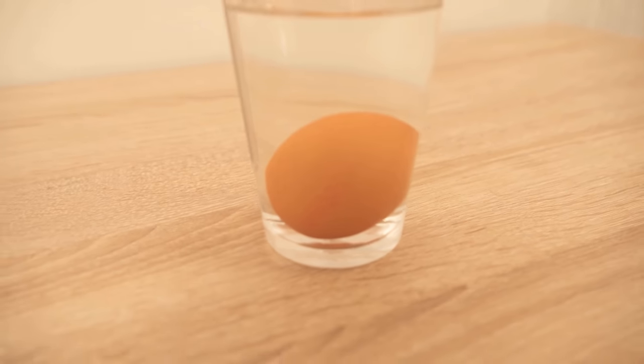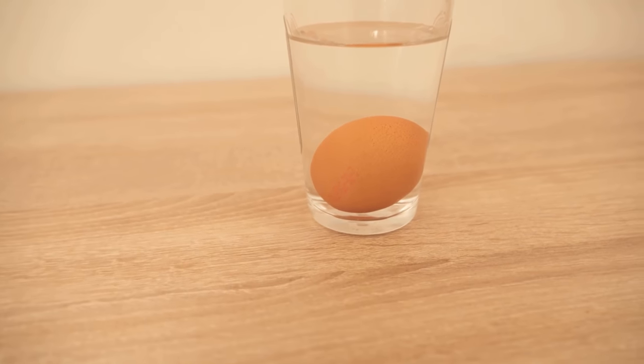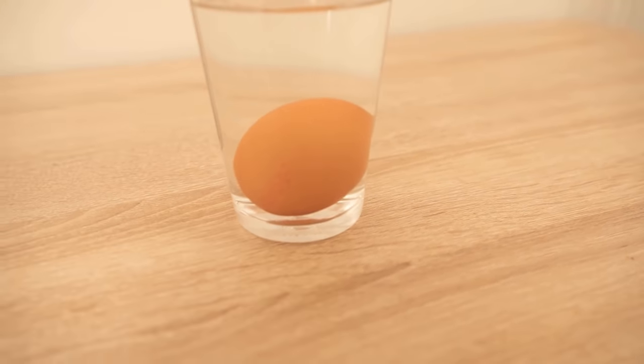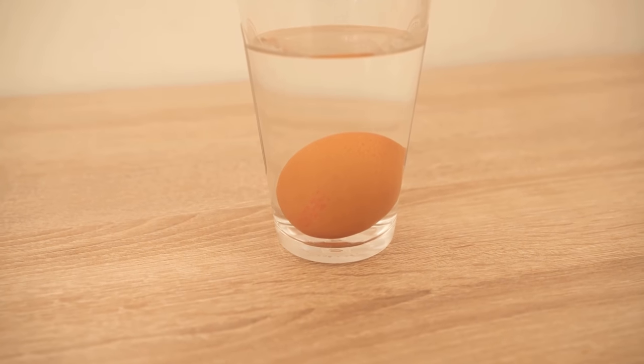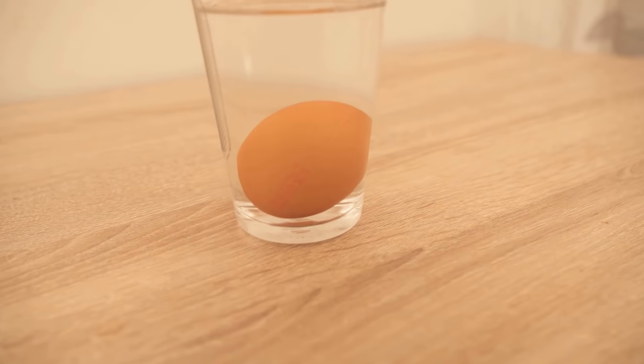The third egg, which briefly sank towards the bottom then came up again and was not sure whether it should stay down or go up, is no longer so fresh, but still eatable. This way you can always find out exactly whether the eggs are still fresh enough and you can still eat them.